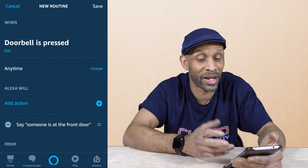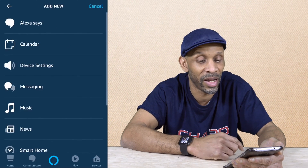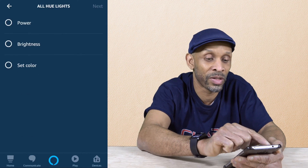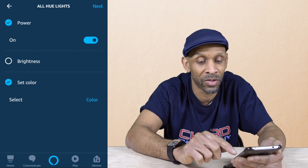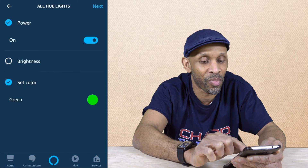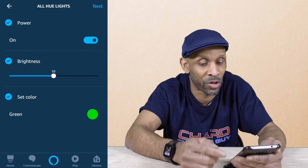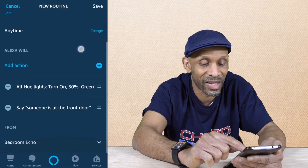For fun, we can actually add an additional action. For instance, make the lights turn green. You would add an action, go down to smart home, control a device, and select all the lights — I'll say all the Hue lights. Hit the power button so the lights come on if they're not already on, then set the color to green and hit save. Set the brightness to whatever you want — mine is at 50%, but you can set it to 100%. If the lights are not on, they will come on at 50% and turn green. If they're already on, they will just turn green. Click next and save that action.